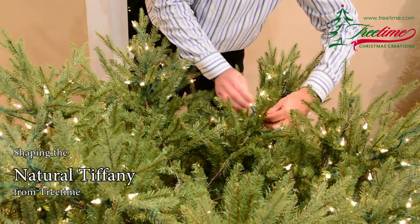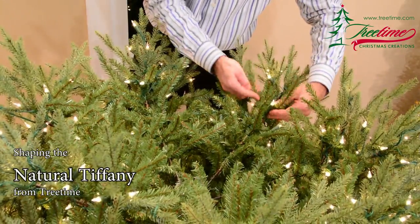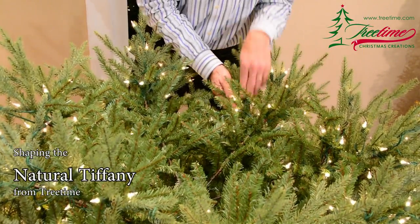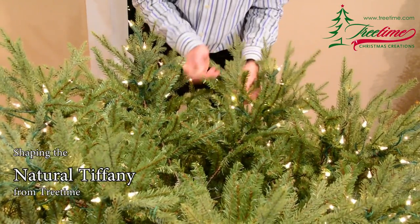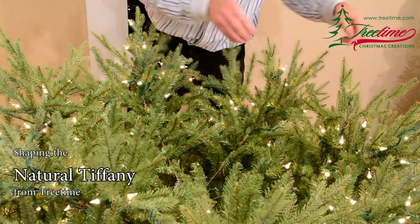You'll notice that there are also sub-branches near the outer end of some of the main branches. We refer to these as wings. Pull each wing open to fill the space between the main branches, then shape each twig on the main branch and on each wing, opening them to fill the outer edge of the tree.